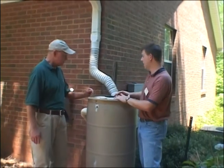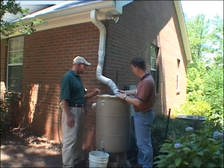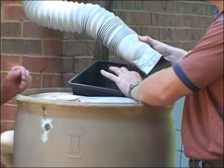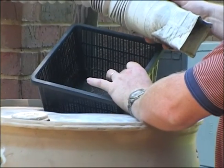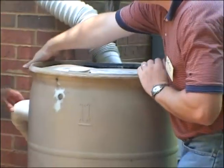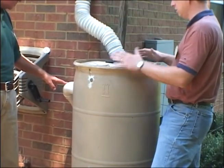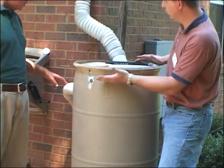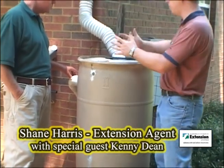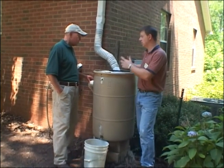Good question. It can only hold 55 gallons, so we've got to have an overflow. We've tied it into the gutter system here with a flexible hose and a little filter basket. There are about a thousand different designs of rain barrels. This one has a filter system to collect any trash or debris that may come off the gutter. Over here on the left, we've got a four-inch PVC pipe so that once this barrel fills up, any excess will run off underground through the sewer pipes to keep it away from the foundation of the home.